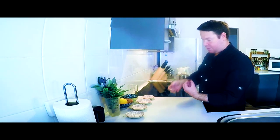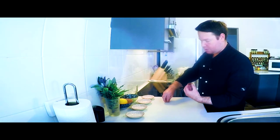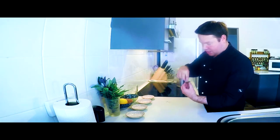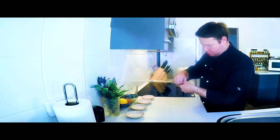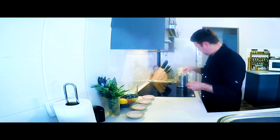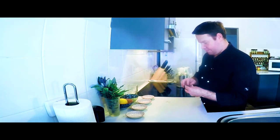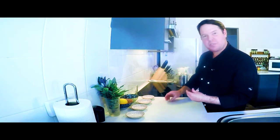Then I like to add a few saffron stems in. It just adds a little sweet flavor and some color.